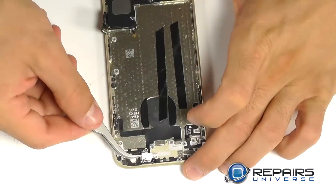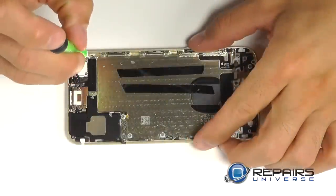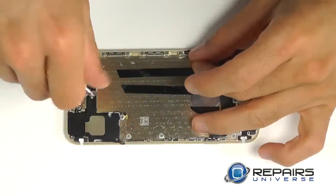Let's take out our small bracket that covers over our flash. These two screws are going to secure the vibration motor into the bottom of the phone — let's remove those and pull the motor out.